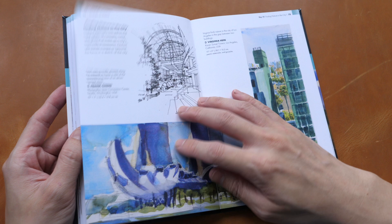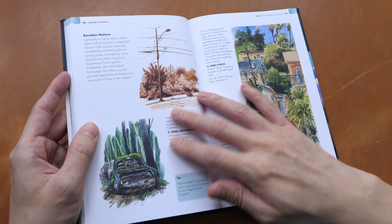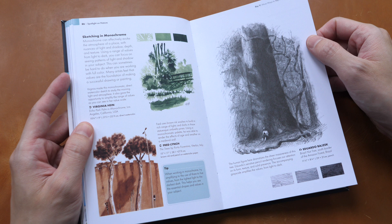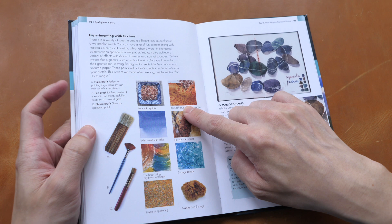There are also examples of nature in the city — so it's not just nature in rural areas but also in urban settings. I like the variety of artworks featured. There are some examples on how you can use colors and color theory, and some tips on how you can use texture.